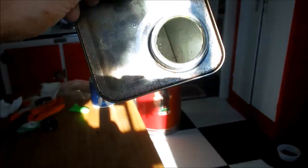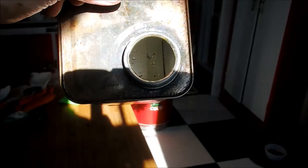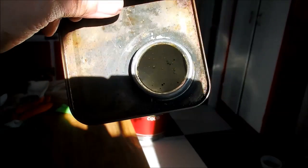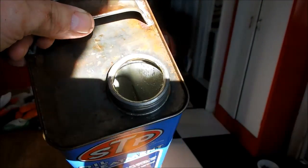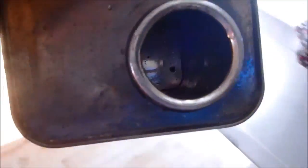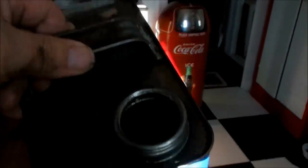Okay, here I am back with the can. If y'all can see the bottom of it, it looks pretty good — I don't see any more oil floating around in there. I think that's a good place to start. I'll take it out to the garage and blow some air compressor air through it to blow out whatever's in there.